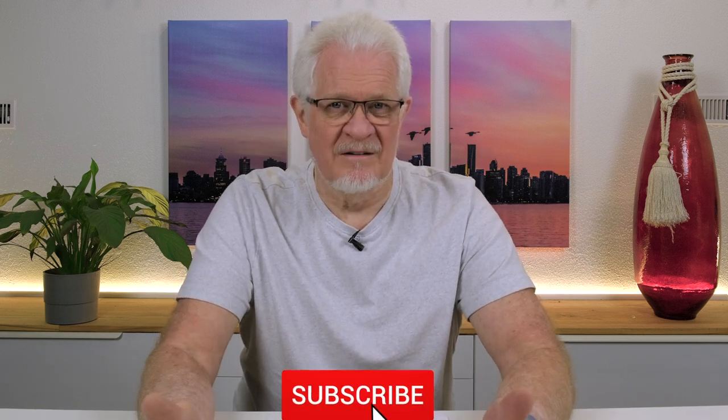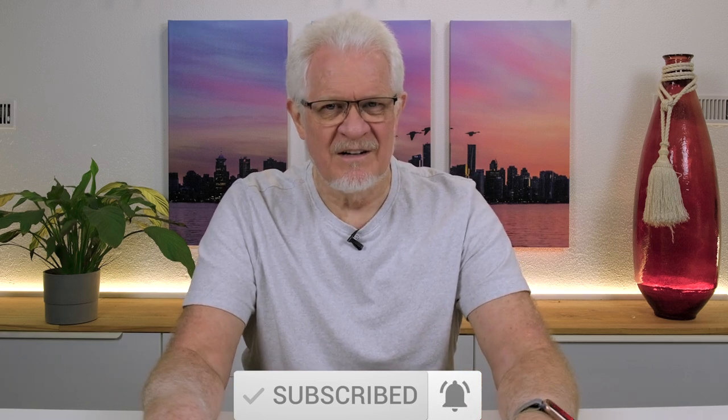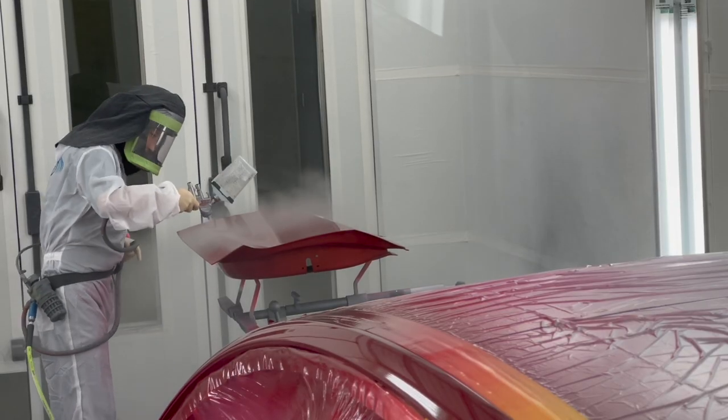Hi folks, welcome back to the Model 3 Man channel. This is part three in the story of a Tesla repair — specifically, Red Dragon's repairs after our encounter with a deer. In the previous episodes, I talked about the bodywork, replacements, and the paint job done at Number One Collision in Richmond. I was perfectly satisfied. In fact, my doors came back more perfectly aligned than when I bought the car. Everyone complained about panel gaps in those early days, and when it came back from repairs, they were absolutely perfect.